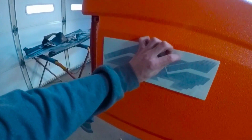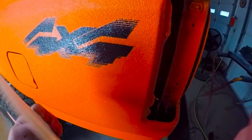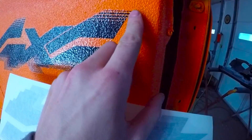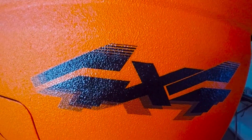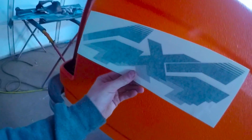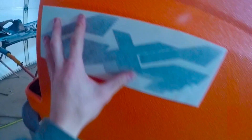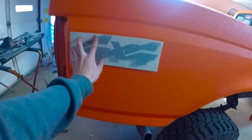We're going to put this one on this side. I want to make sure I'm going to get it in the right spot — the same spot as I have it over here. It's about an inch away from the edge, a little less than an inch down, and then level across.